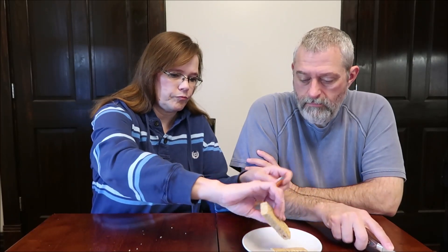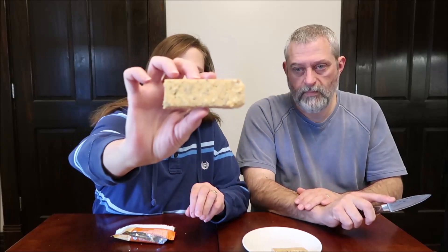This is the peanut butter — three grams of sugar, five grams of net carbs, nine grams of protein, 210 calories. I wonder if they're all the same calories. This one is a little crumbly. It looks about the same as the almond cookie bar. These are a little crumbly and dry. Just by cutting it, you can kind of tell.